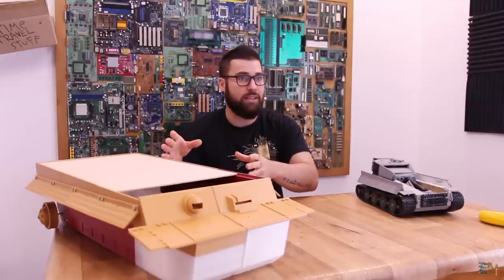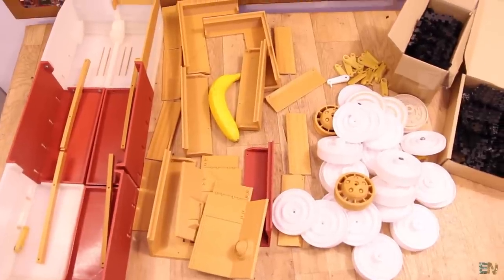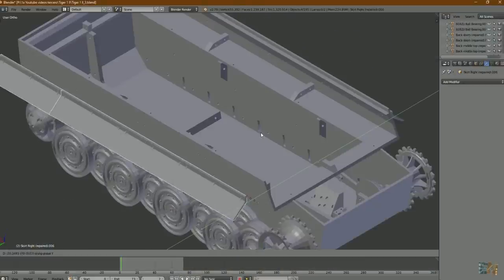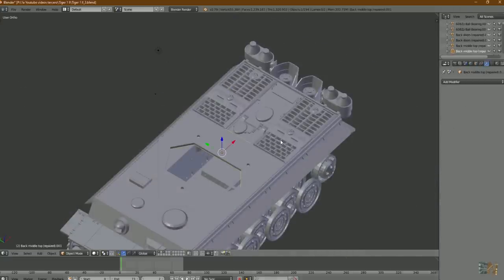This tank is not ready yet, but in this video I'll show you the process that I had till now and then we'll see the design in Blender, which is the software that I use to design the parts for this tank. We'll see each part that I will have for this future project when I finish it.